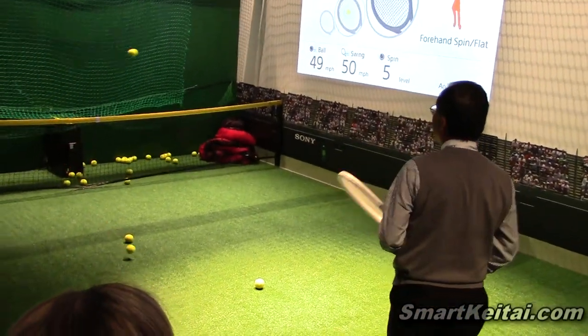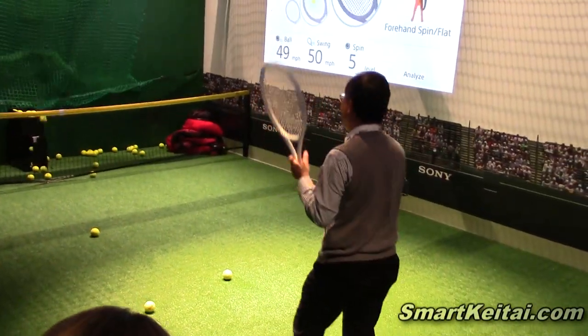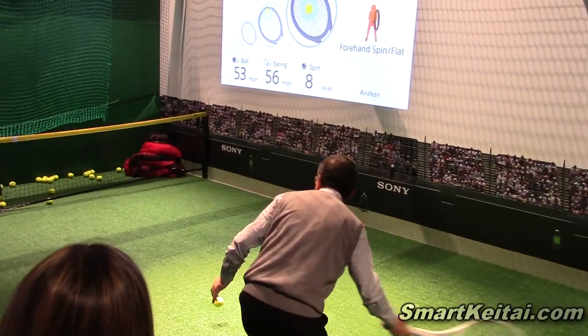Are you doing this for golf clubs? Right now all of this is for tennis, but we're certainly looking to bring it to more devices.